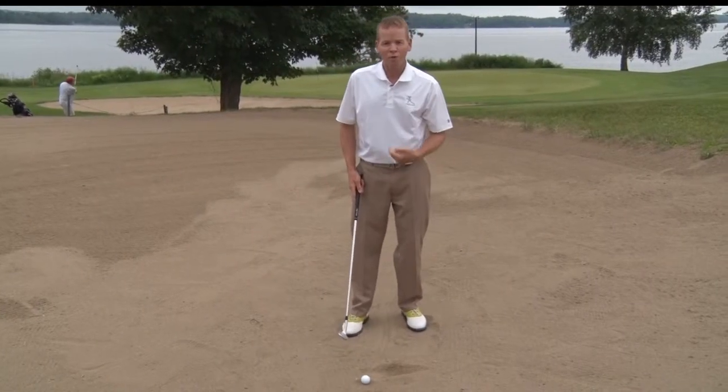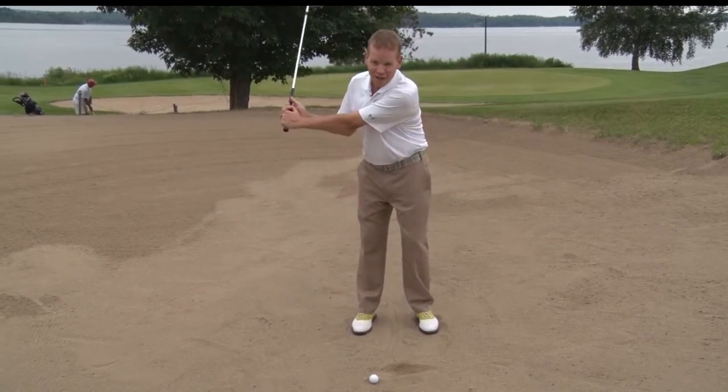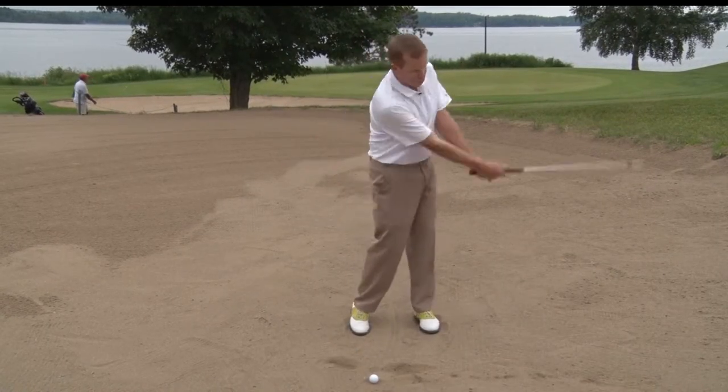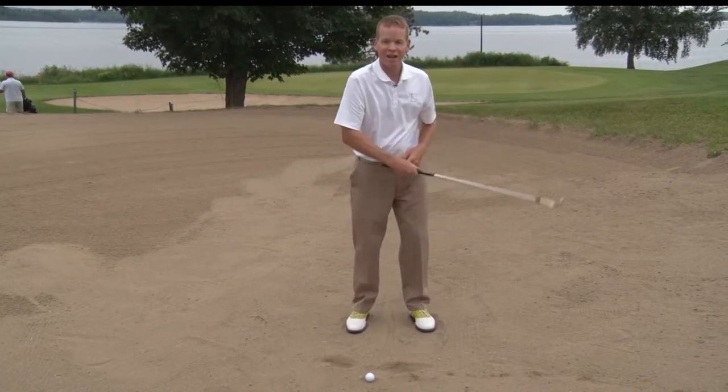If you're having trouble hitting the line, one of two things: you're either going to hit way behind the line — and that is nothing more than your arms moving without rotation — or you're not even going to hit the sand.